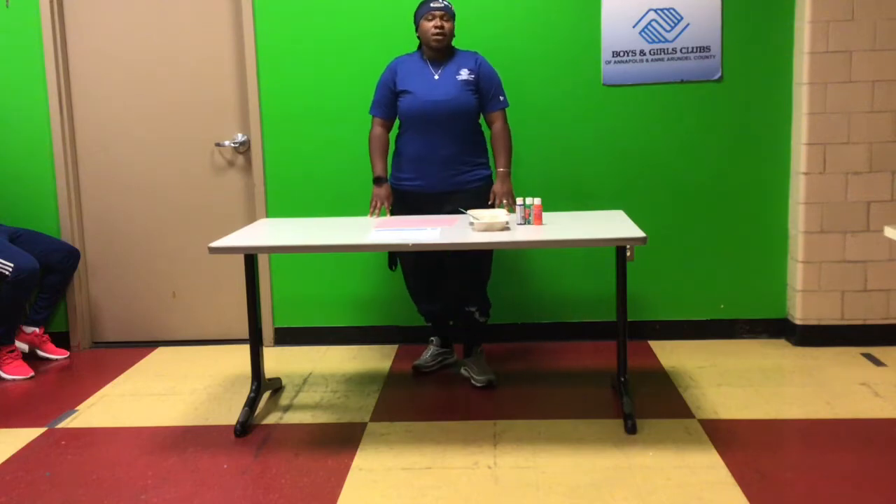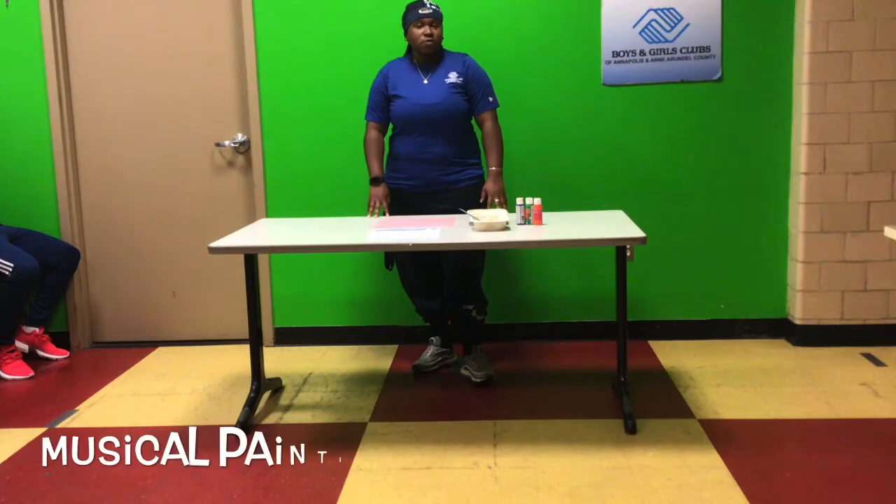Hey everyone, my name is Ms. Kayla and I'm the club director at Avril Oaks. Today we'll be making musical paintings.